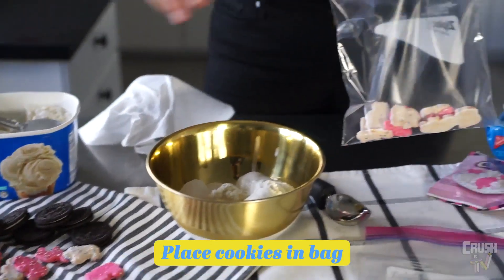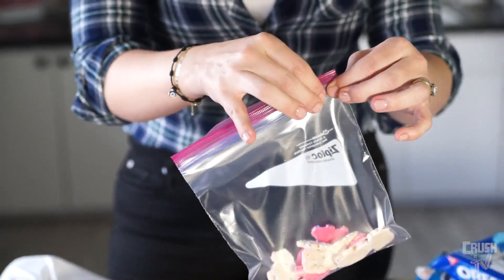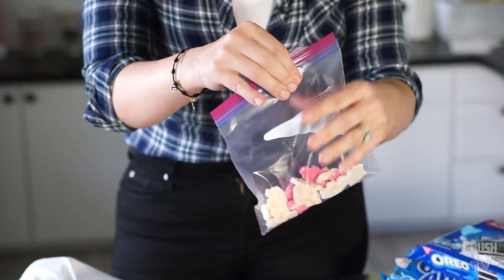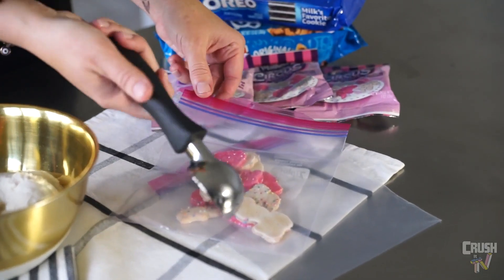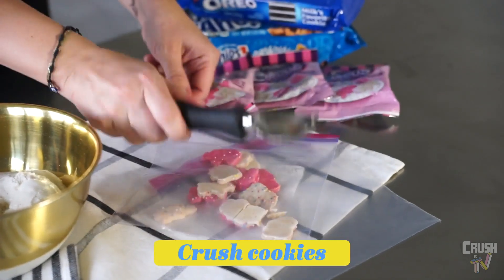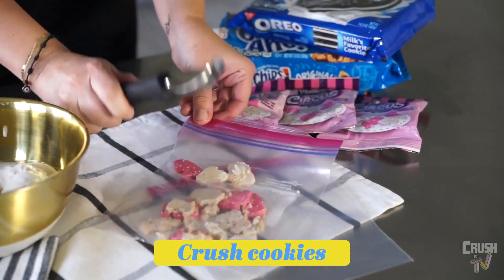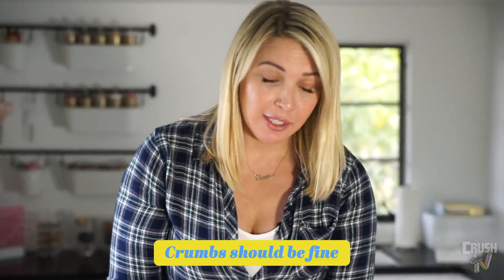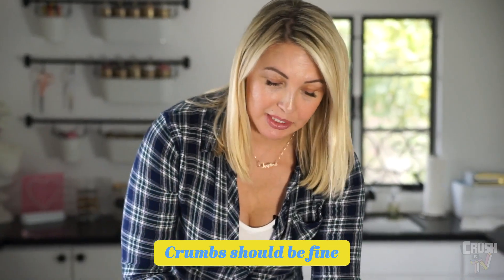We're going to start taking our cookies of choice and put them in the baggie, seal it up. Just take the back of your ice cream spoon or your metal spoon and start whacking. You want to get it nice and fine so that it mixes in well with the ice cream. If it's too chunky, it's not going to mix well.